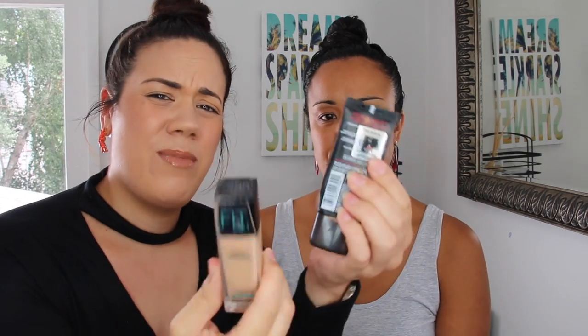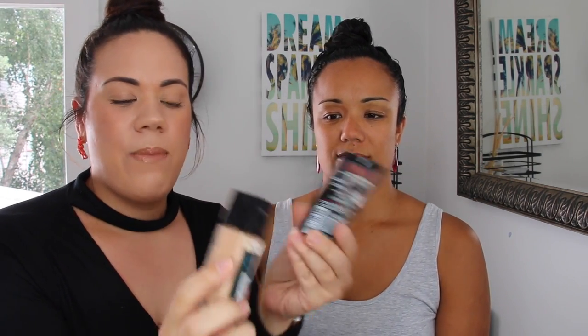Now moving on to foundation. I'm using her foundation today — the MAC Studio Fix Fluid, which is a favourite of mine. But for anyone who wants something more affordable, there's the L'Oreal Infallible Pro Matte Foundation and the Maybelline Fit Me Matte and Poreless Foundation — both matte finish. You can find them at Warehouse, Farmers, or Kmart for around $20.